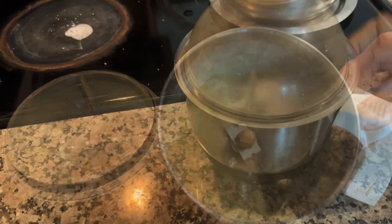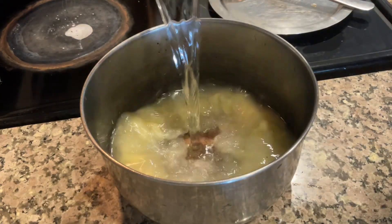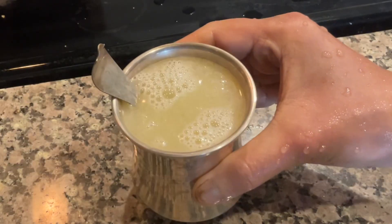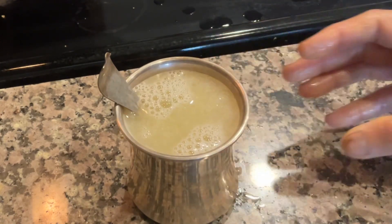Now grind it. Transfer this ground paste to a bowl and add water as per requirement. Mix everything well. The Kacche Aam Pana is ready. Prepare this Ushnikal Samagri as an offering to Shri ji. Thanks for watching. Jai Shri Krishna.